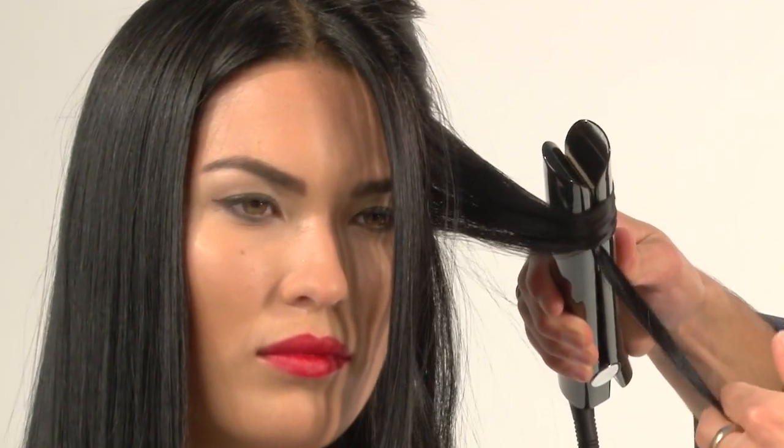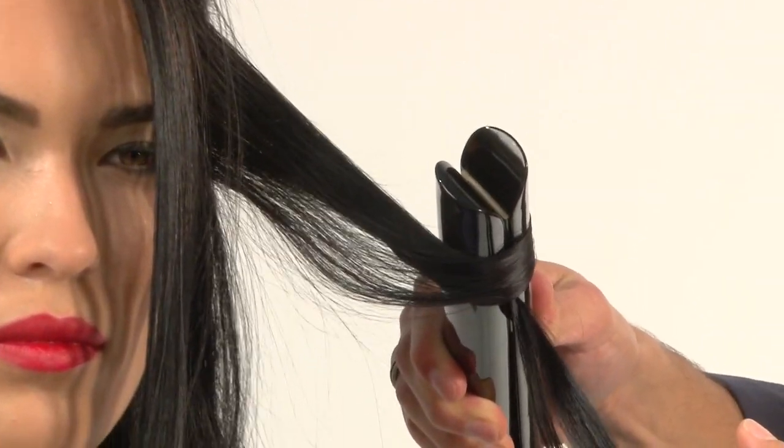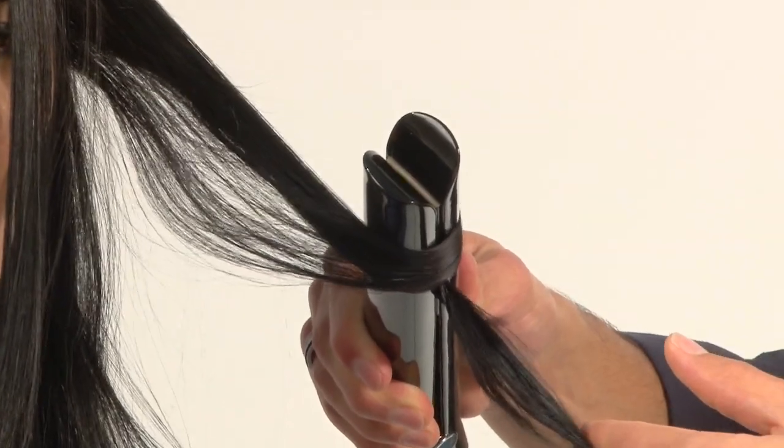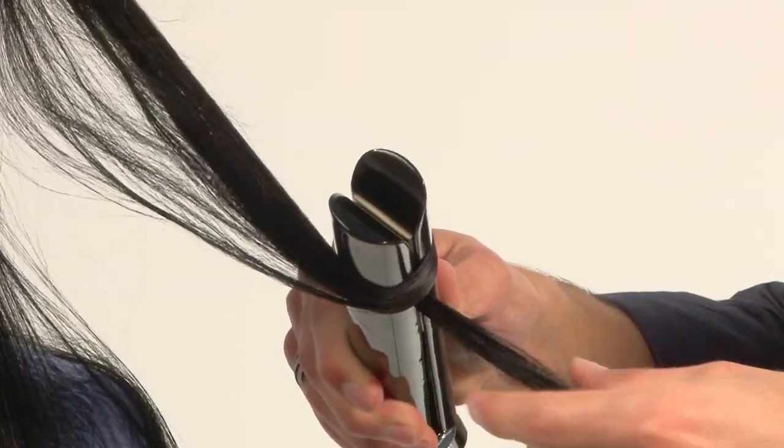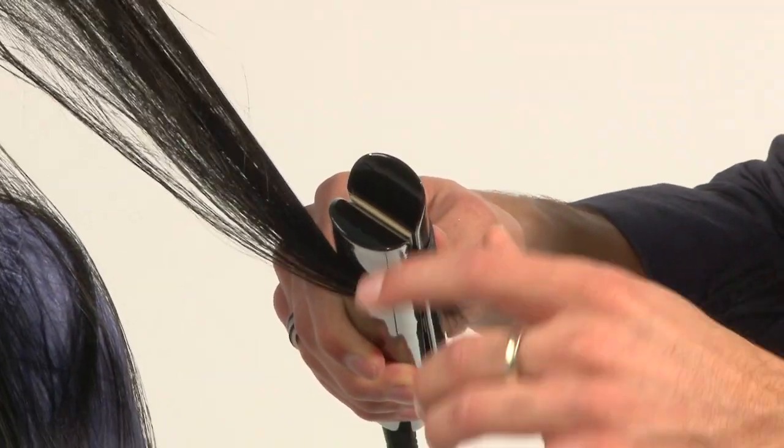All you need to do is just close it and turn it one time. Look how easy this is. By only going over it once, we're going to create a beautiful style in our hair — one that most of you probably never thought possible, definitely not possible so quickly while using a hair straightener.